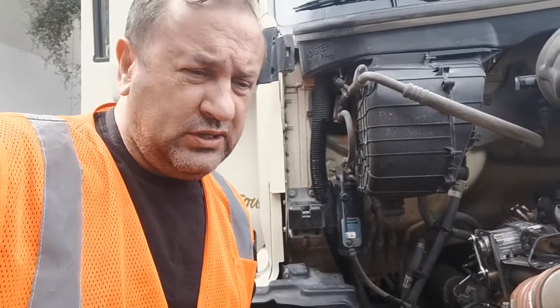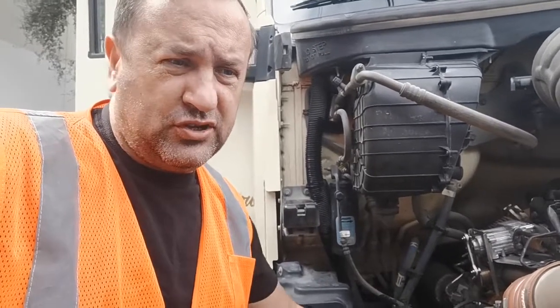I hope this video helps you. If you have this code and this problem, first of all check the wiring for a short. Thank you for watching.